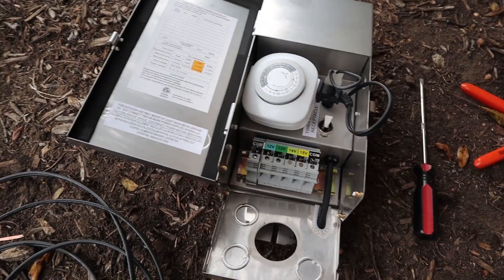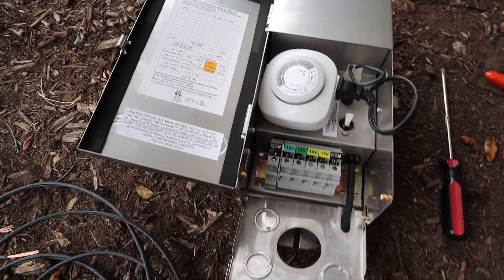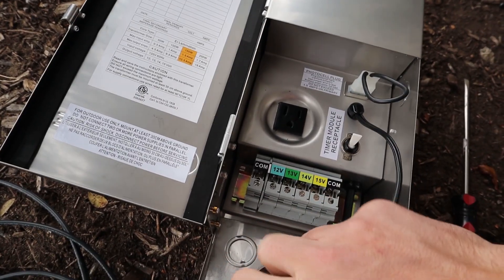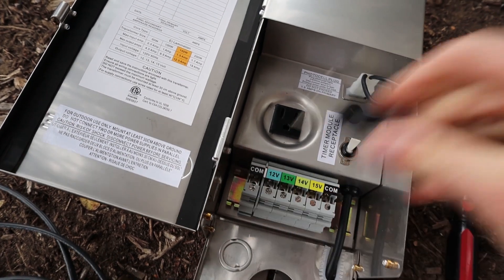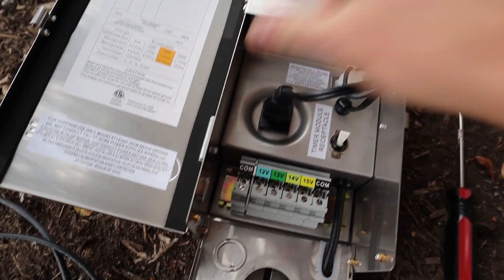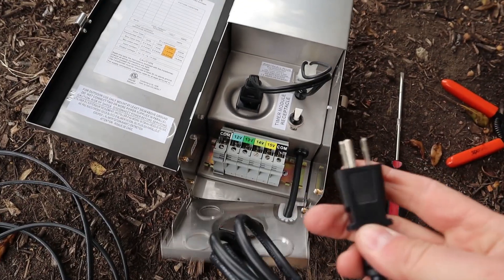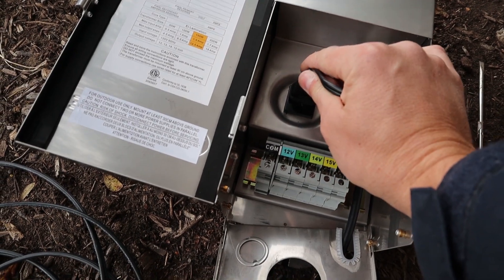First I want to go over the components of the transformer so you have a better understanding, and then I'll show you how to wire it up. This is how the transformer comes. It is plugged in like that, and if you have this plugged in with this end plugged into an outlet, your transformer will stay on always.